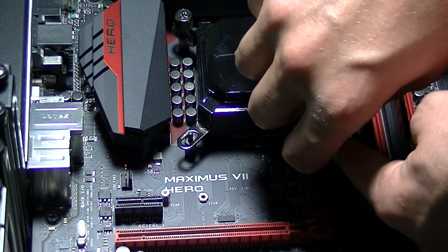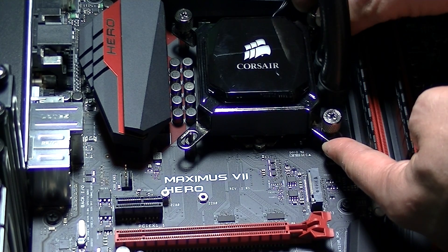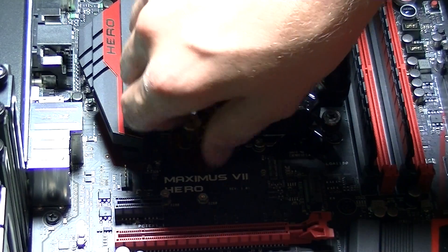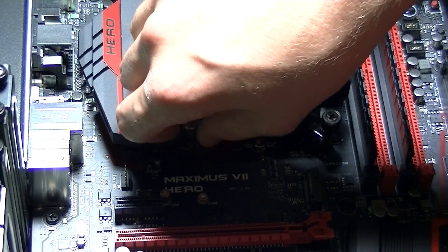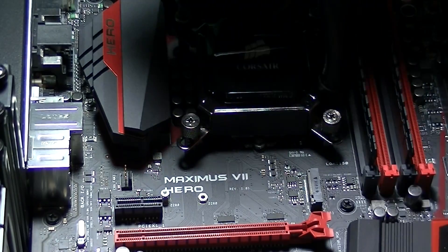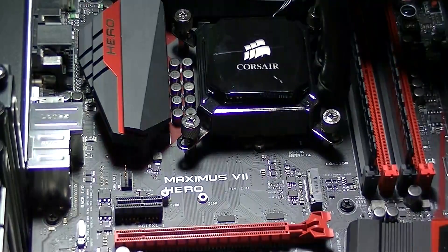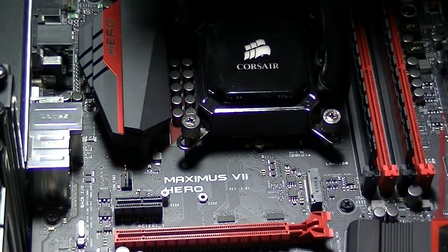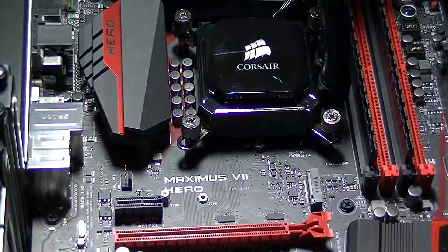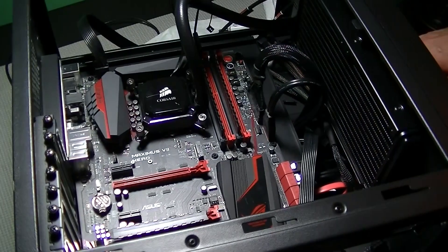Once you have installed the fourth and final thumb screw, start in one corner and gently tighten it down little by little, then jump to the opposite corner and do the same thing, continuing from opposite side to opposite side and gently tightening each screw. Once you have them as tight as you can by hand, take a screwdriver and do the final tightening — each should completely bottom out, at which point the heat sink and pump assembly is fully installed. You are working with delicate components, so tighten to the point where it won't tighten anymore, but not so hard that you snap or break anything.